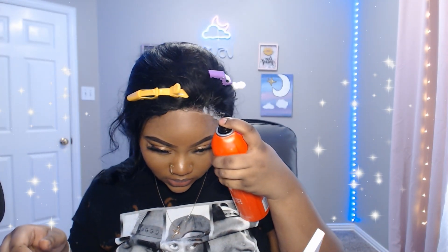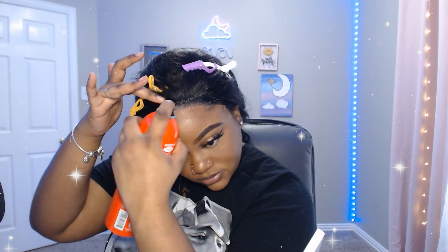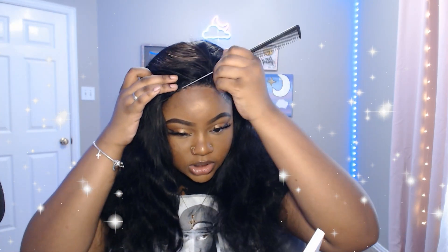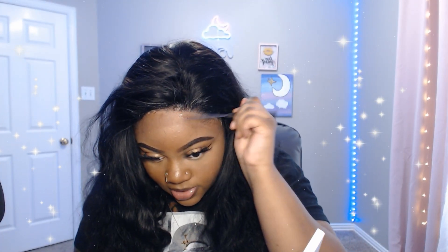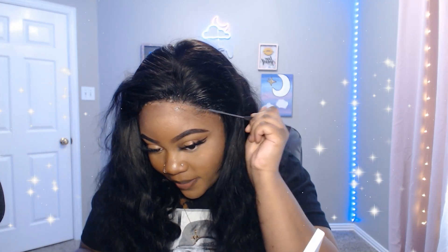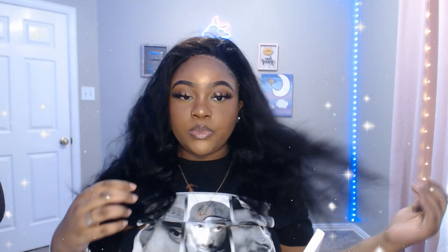You can definitely see the lace, but watch it disappear when I spray this on. Look at that — where did the lace go? Do y'all see it? The Even spray is drying. You want to just go ahead and keep combing it — if you're not using a blow dryer just do this with the comb to lay that lace down. Just keep doing it to make it stay down as it dries.